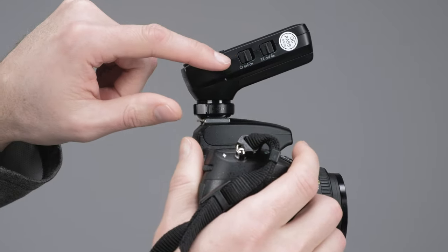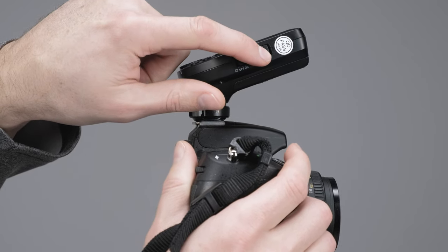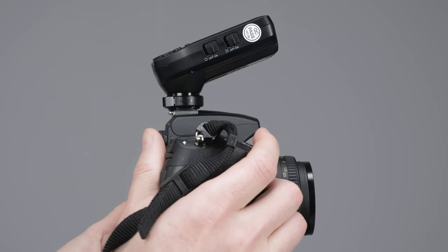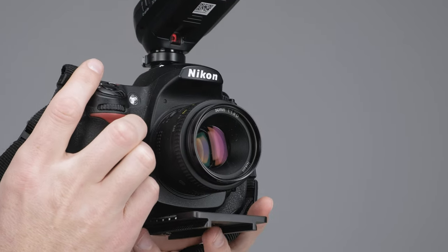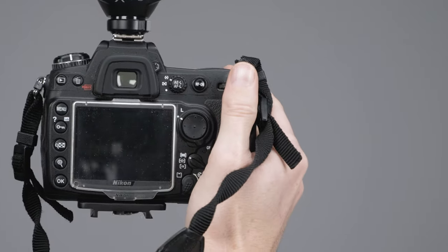On the side we have our power switch and the focus assist beam toggle. When enabled, a red sensor underneath projects a pattern to help you focus in low light.